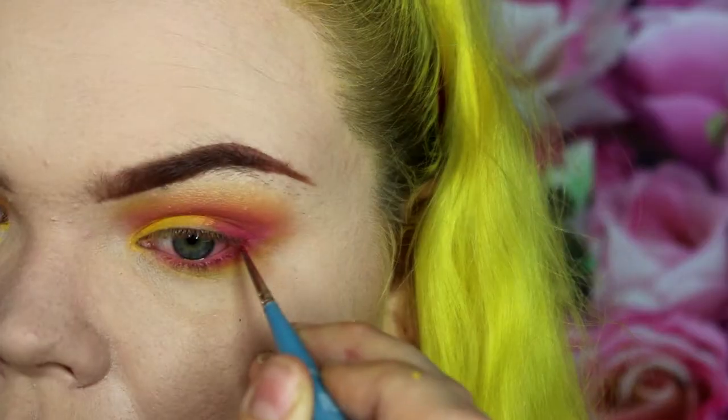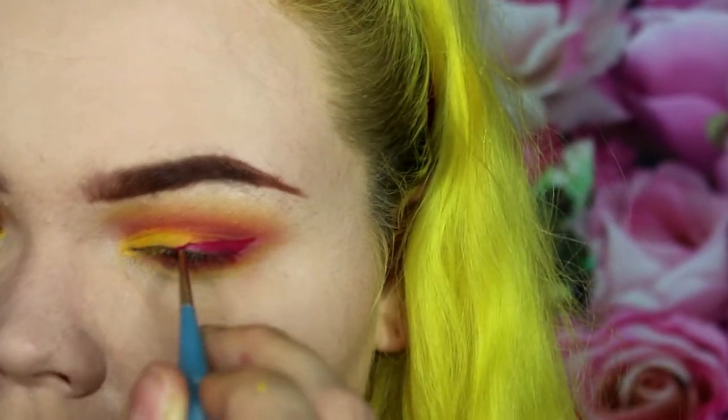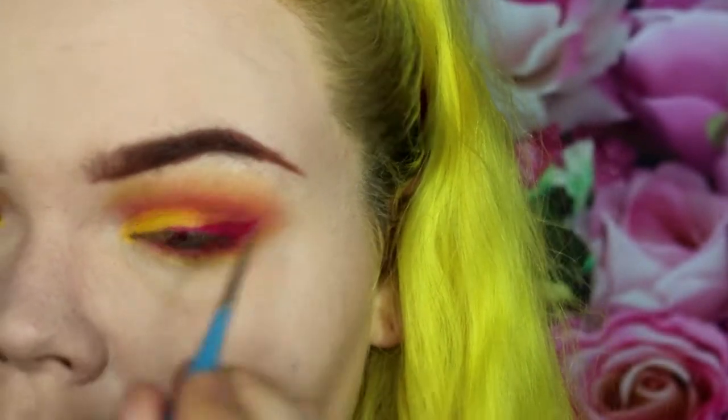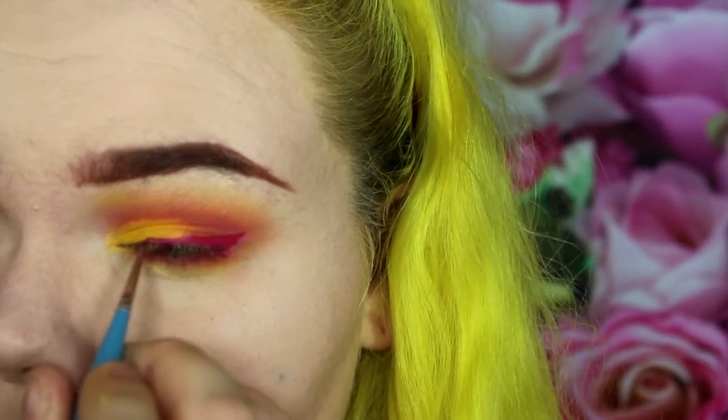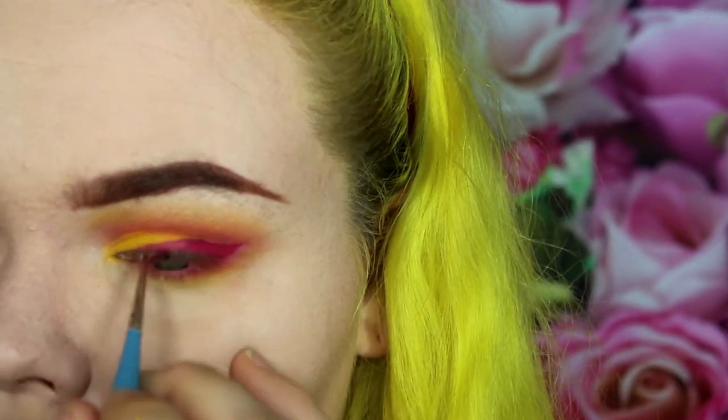Now I'm taking Miss Argentina, a bright deep magenta-pink lipstick, and I'm actually going to use this as the eyeliner for my look. I'm taking a little paintbrush and making my wing just to blend it into that yellow, fading it into the pink.